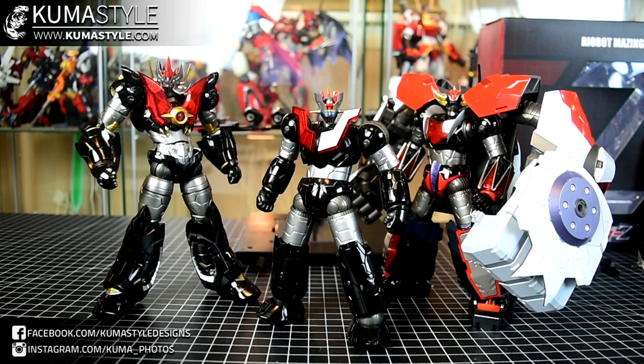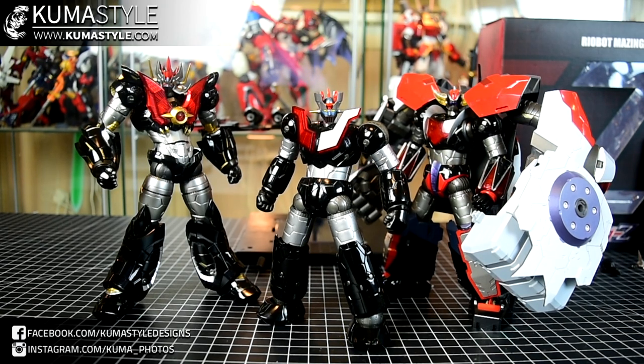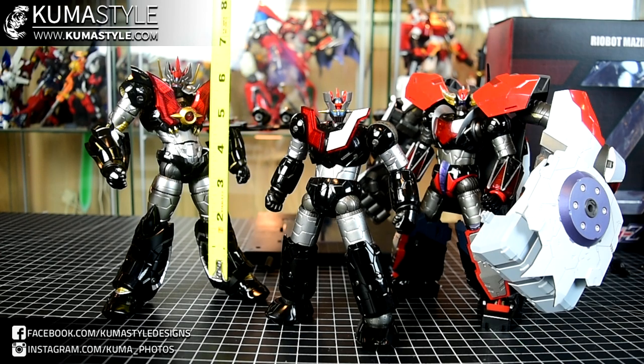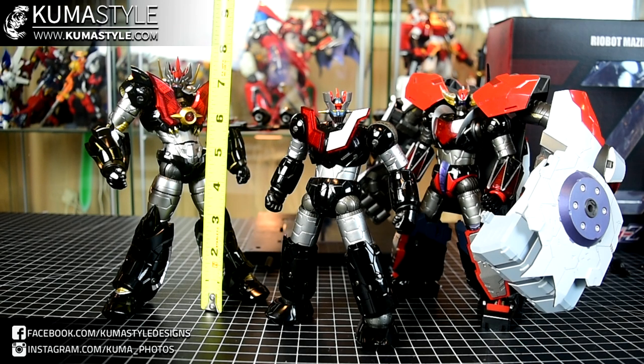The default height is just over six and a half inches tall — same height as the Grindizer. But Grindizer comes with armor and stuff like that, so he's automatically taller. This one can actually wear the Spazer when it's in its armor form, and I believe it can ride the Spazer too when it's in UFO mode. We'll take pictures of that for the written review on KumaStyle.com. Just know that since they share the same body, the pieces are interchangeable.